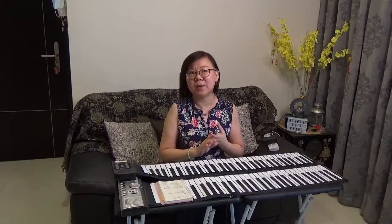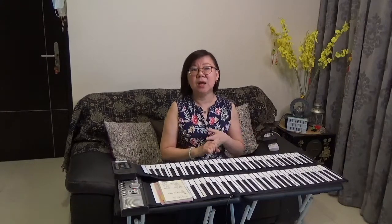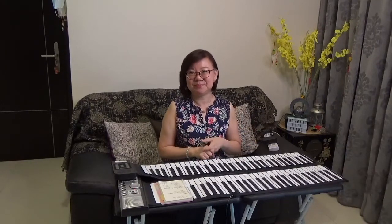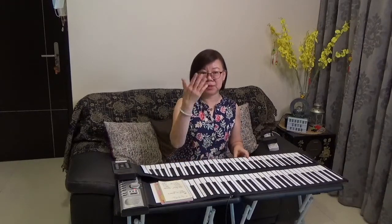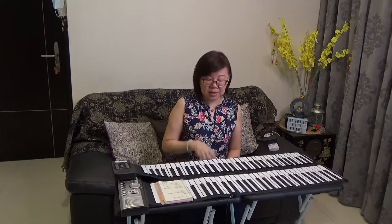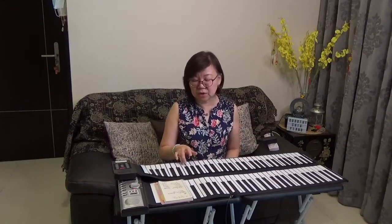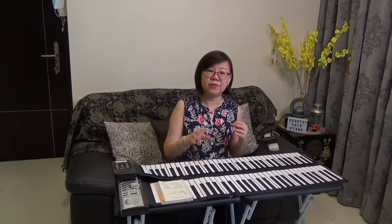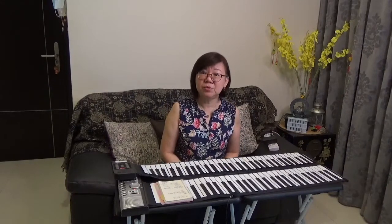Whether you are a retiree, a working adult, learning piano for a hobby, or returning to it as an adult, this is the perfect instrument for you. Why adults? Because the keys are fairly easy to play on compared to a digital piano or an acoustic piano. The rollout piano is based on your touch response, so even if you do not have very good mobility in your fingers or dexterity, you can still make pretty reasonable sounding music on a rollout piano.